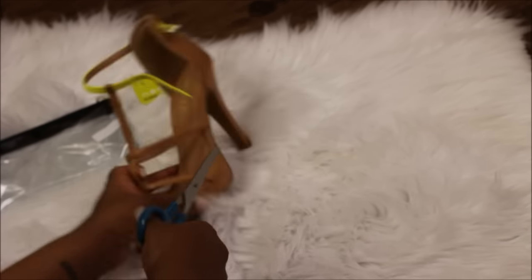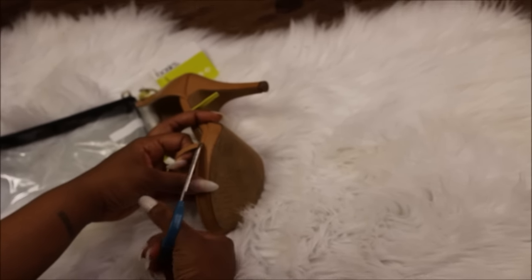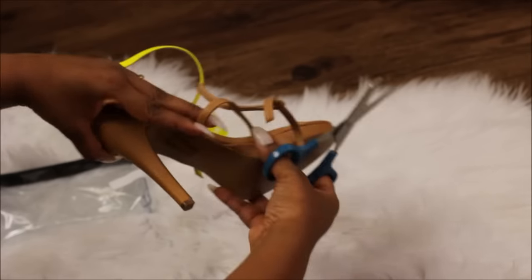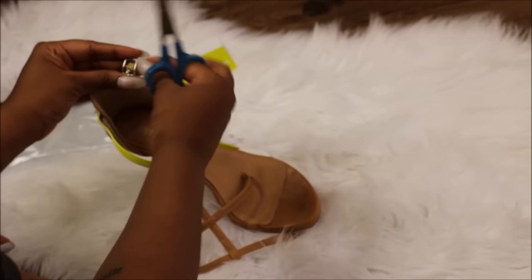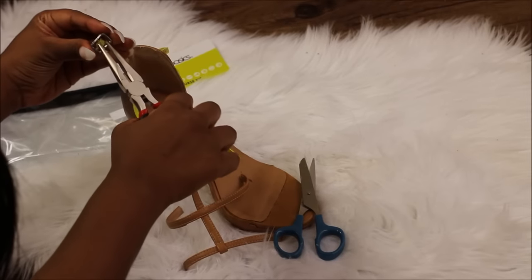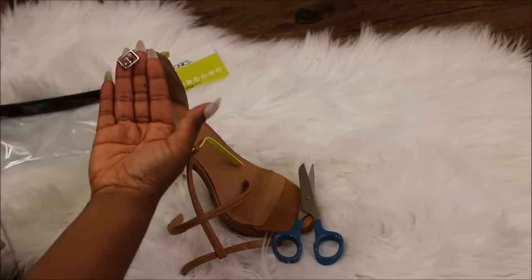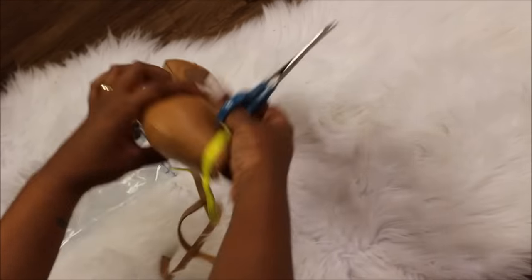The first thing that you're going to do is cut the straps from the base of the shoe. Detach the buckle and set it aside for later. Finish removing everything from the base of the shoe.